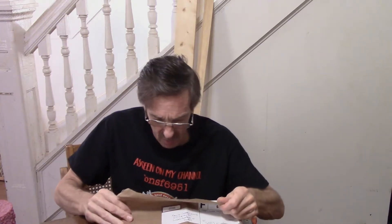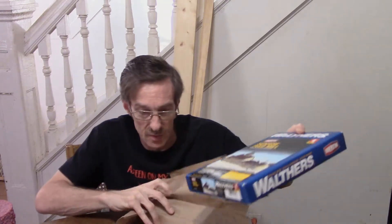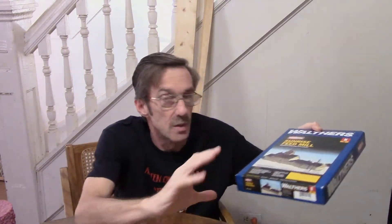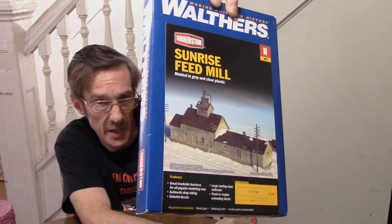Now the package from Vinny - I want to see what Vinny sent me here. It's a Walthers kit. It is the Sunrise Feed Mill in N-scale.